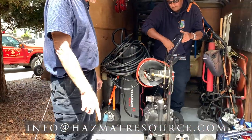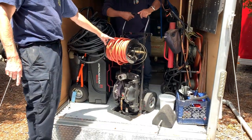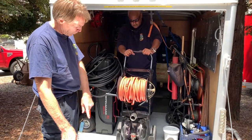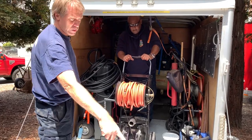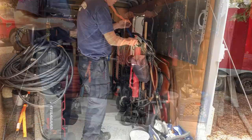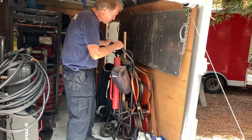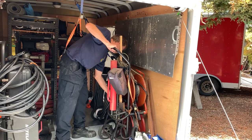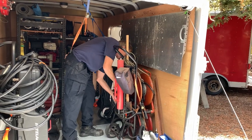We have fuel hoses that connect to this pneumatic, air-powered pump. We can pump the fuel through the stinger into a recovery vehicle and pump out the tank. For grounding and bonding prior to drilling and pumping, we have a grounding and bonding cart here.